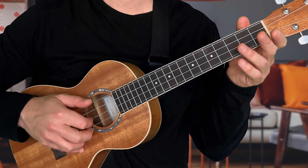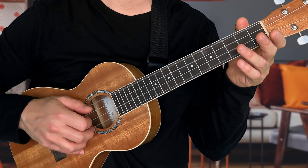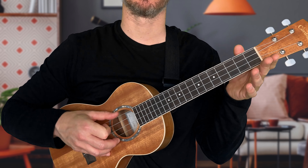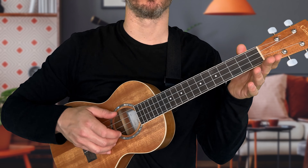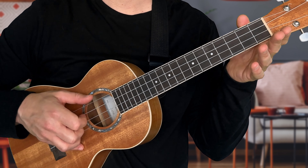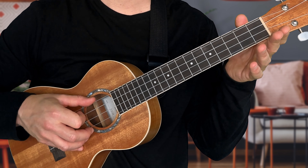Now let's try our third ukulele finger picking pattern. This is an alternating pattern: first pick the top string with your thumb, then the second string with your pointer finger, then back to the top string with your thumb, and then the first string with your middle finger. A little faster it's going to sound like this. Make sure you stay relaxed when playing these patterns — you're building muscle memory and don't want to develop bad habits.